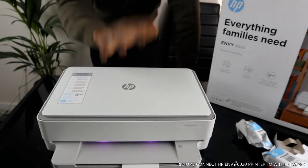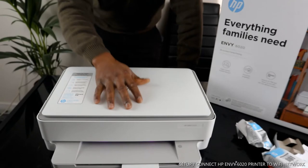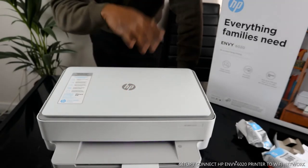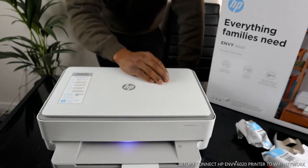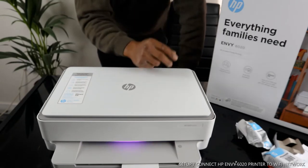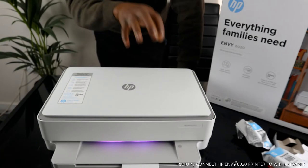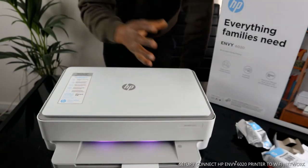This is the HP 6000 series, 6020 to be precise. This printer is made for all and loved by all. It's multifunctional — a three-in-one: you can copy, scan, and print from this device. It's wireless and also dual band.